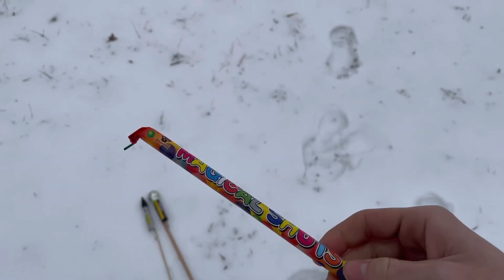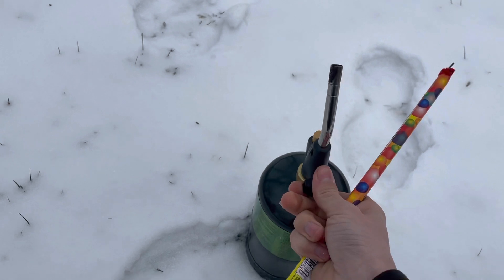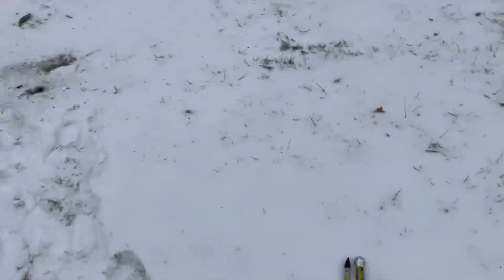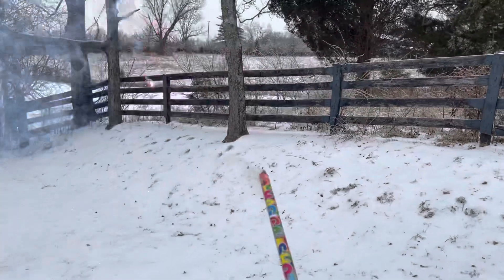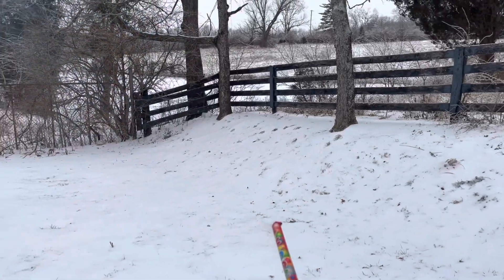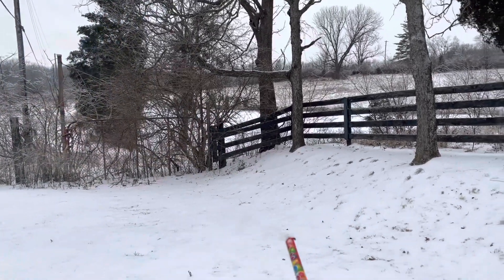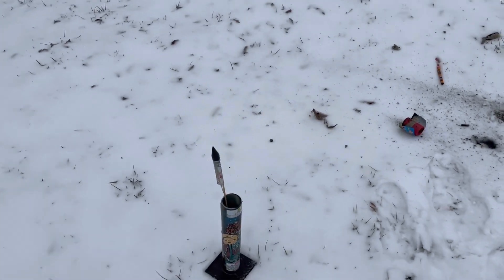Alright, here goes this 10-shot magical little roman candle by Megabanger. It like skips across the snow. Alright, here goes these four ounce rockets by Megabanger — did a video on these a few days ago.